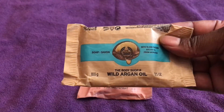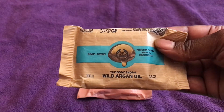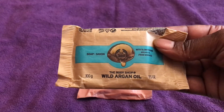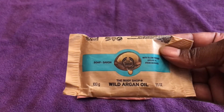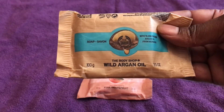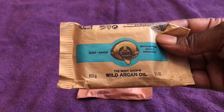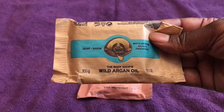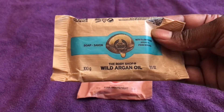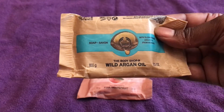This soap is really, really good. I've stated in each of the videos that I've used shower gels like Lynx and various others, and they clean your body but sometimes it feels like they're drying out your skin due to the chemicals in them.